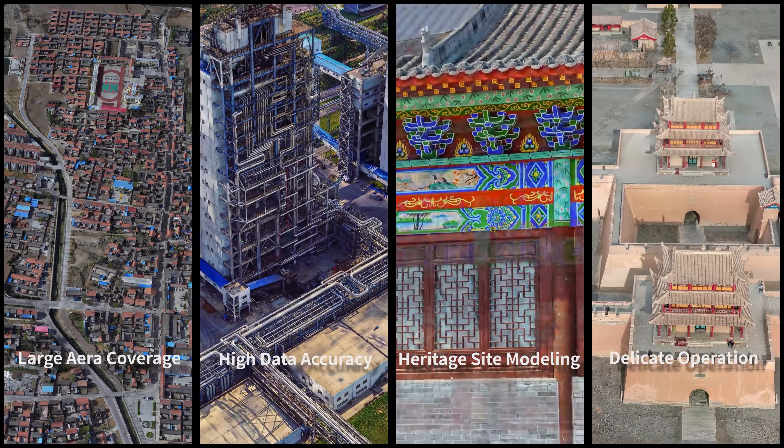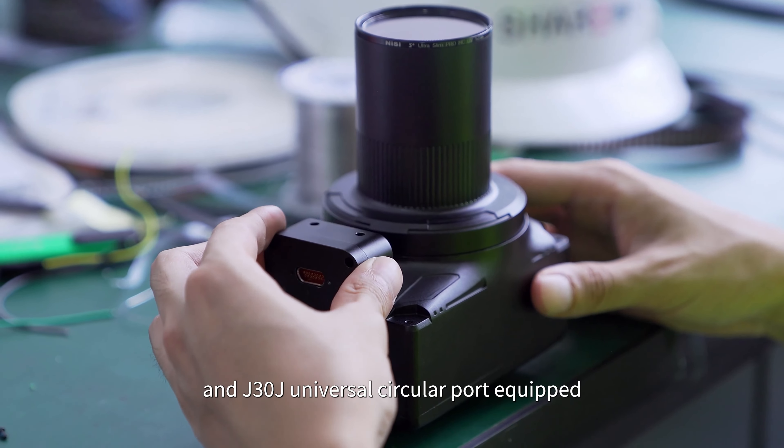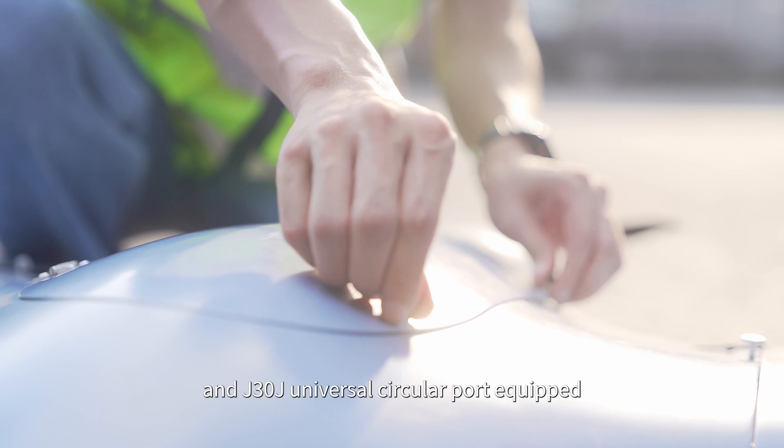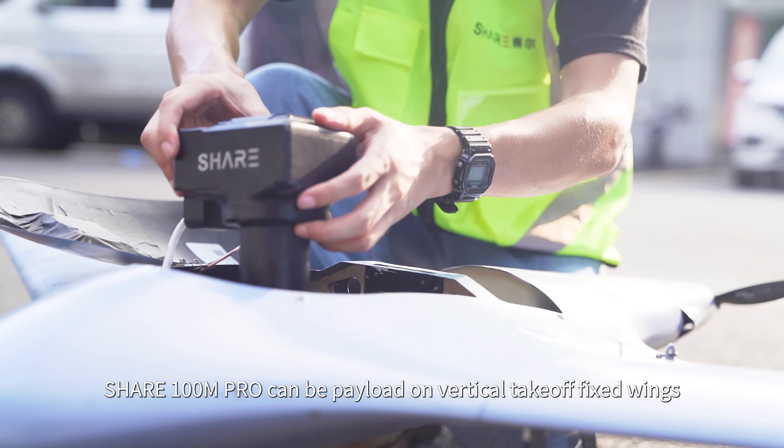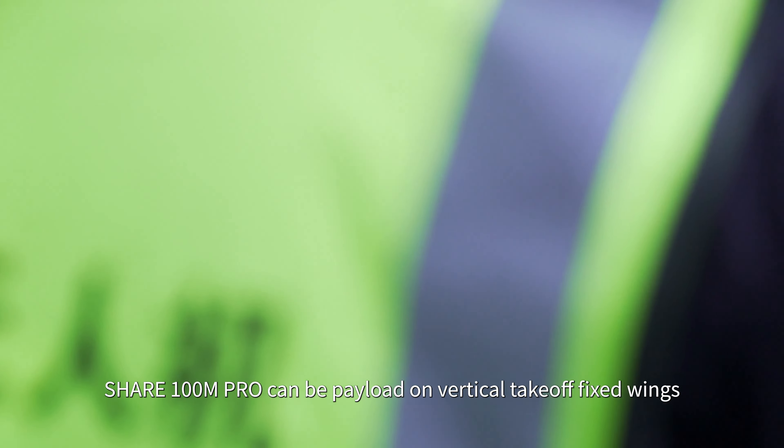It can be applied in scenarios like protection of ancient buildings and game 3D models. Easy disassembly gimbal and J3OJ universal circular port are also equipped.